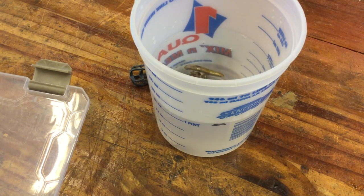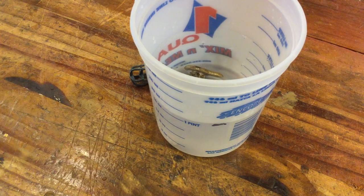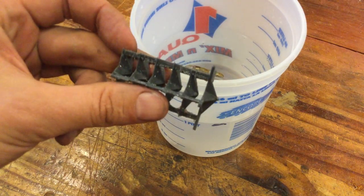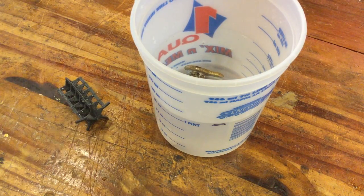Now we have our exact volume matched. You can either say everything that's in the bucket is what you're going to use for the volume of your cast part, or you can take that metal and weigh it on a scale and write that number down for later, in case you don't have the same metal with you.